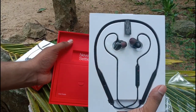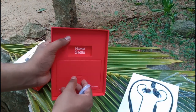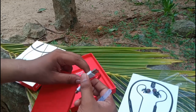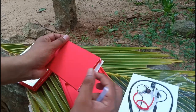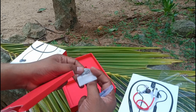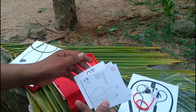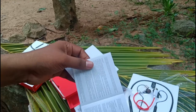This is a secure device. These are the earphones. Let's check what we have in the box. This is the user manual. This is a charging device. This is a quality device. This is a Type-C cable. These are the extra parts.